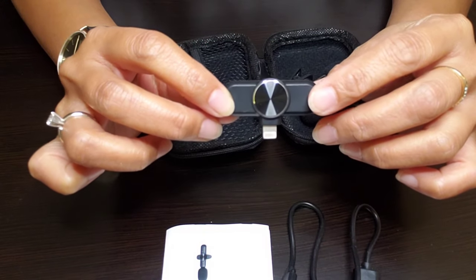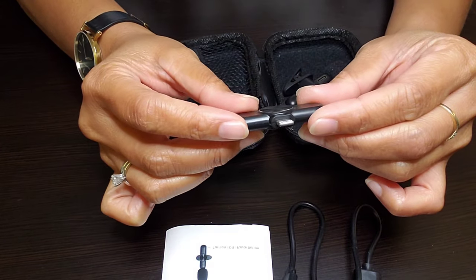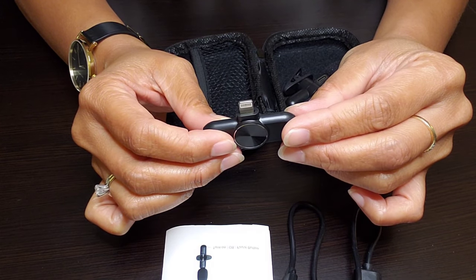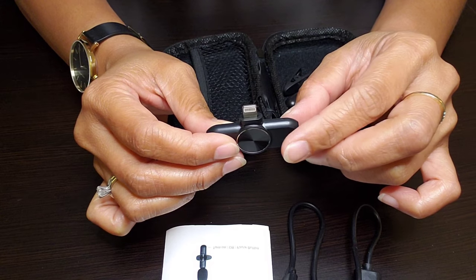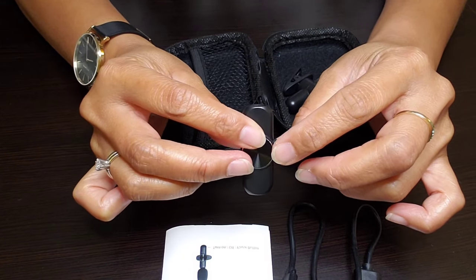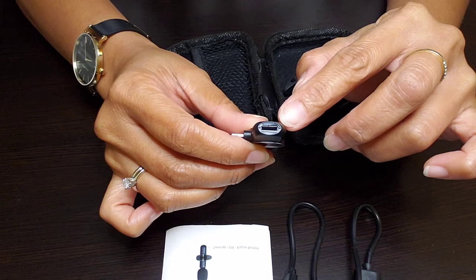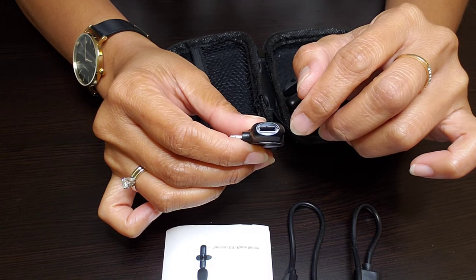And then we have the receiver — it's very tiny, really cute, and it doesn't look cheap. This is where you plug your iPhone, and then on the side right here is where you plug in the charger when you need to charge it.